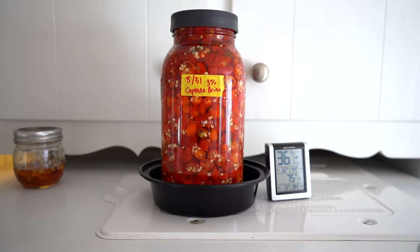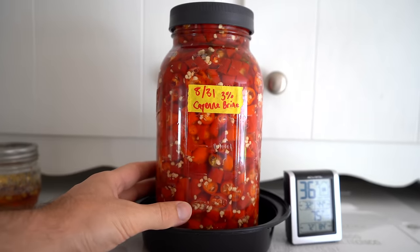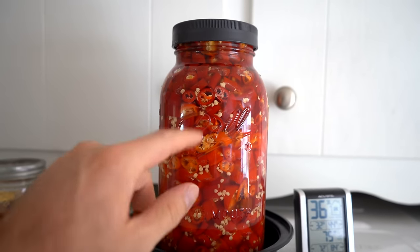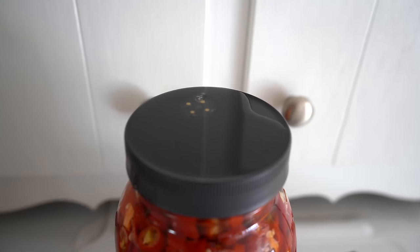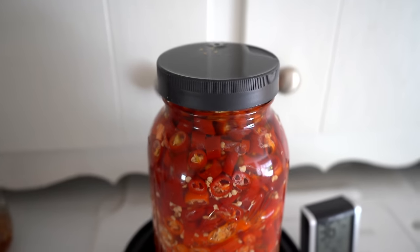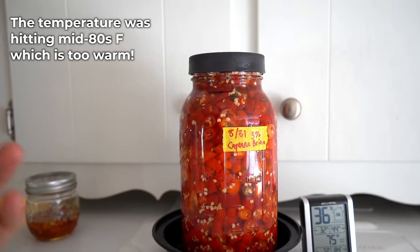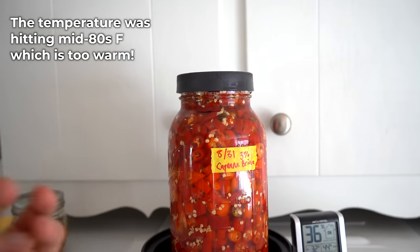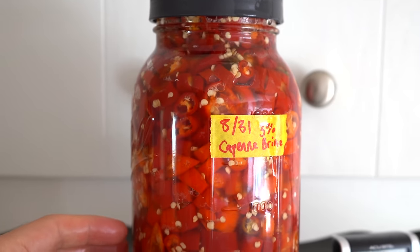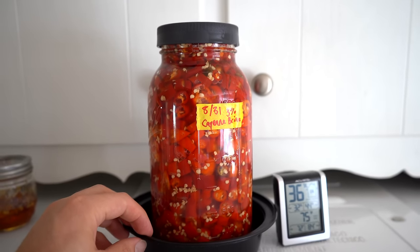Two days later — this is on top of our refrigerator. First thing: put your vessel into a tray of some sort to catch any liquid that may escape. You can see lots and lots of bubbles popping up. As fermentation occurs and carbon dioxide is produced, that gas needs to escape. You can see the gas escaping from the top — bubbles forming, coming out of the vent — and that's a good thing. At 75 degrees Fahrenheit, your activity is going to be much higher than at 68 or lower. Tons of CO2 bubbles, and it smells delicious.